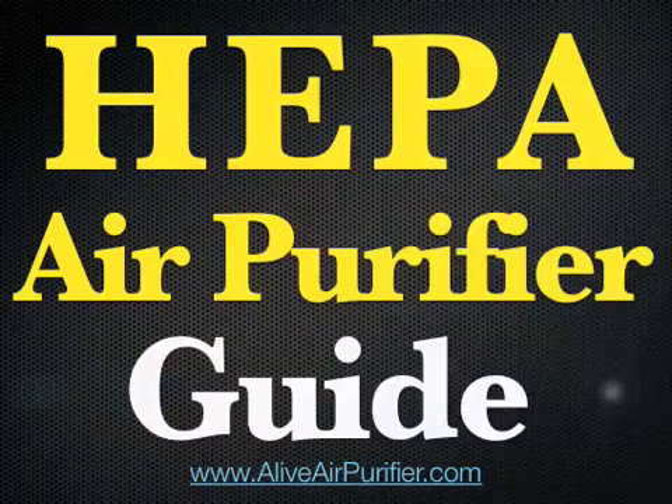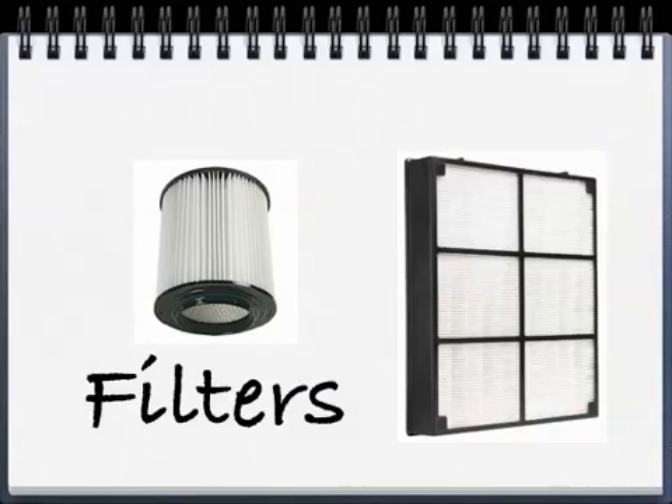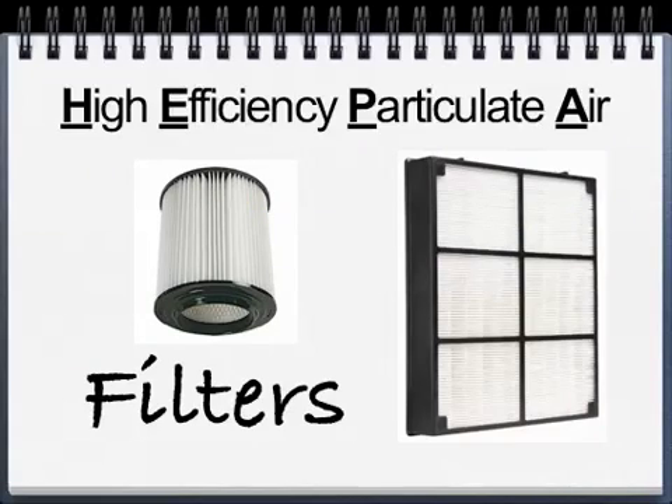Hi, this is Mark and this is the HEPA air purifier guide brought to you by LiveAirPurifier.com. HEPA stands for High Efficiency Particulate Air and this was developed in the 1940s to filter out radiation dust. Even though it's only one of the top 10 types of air purifiers, it's really considered the best.